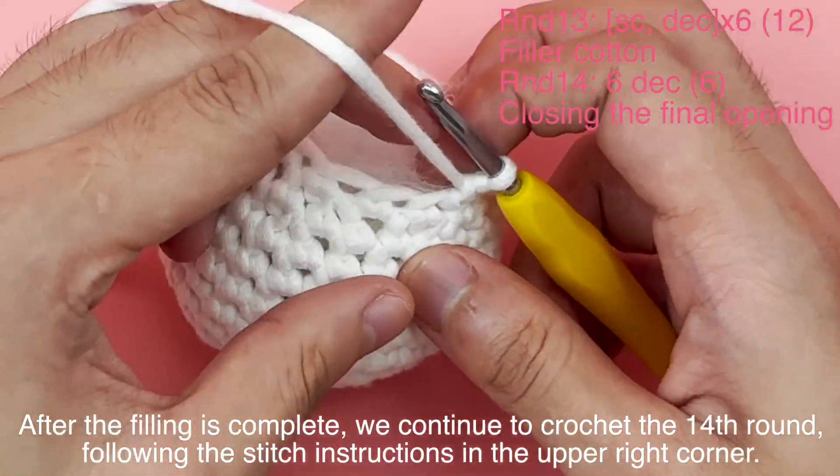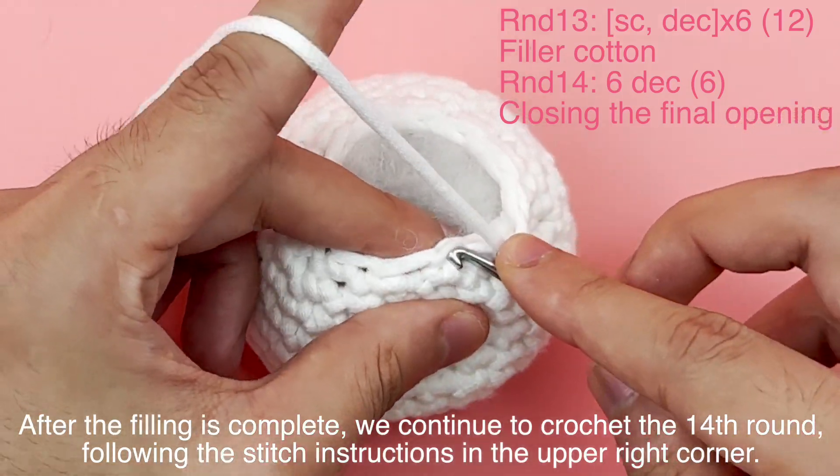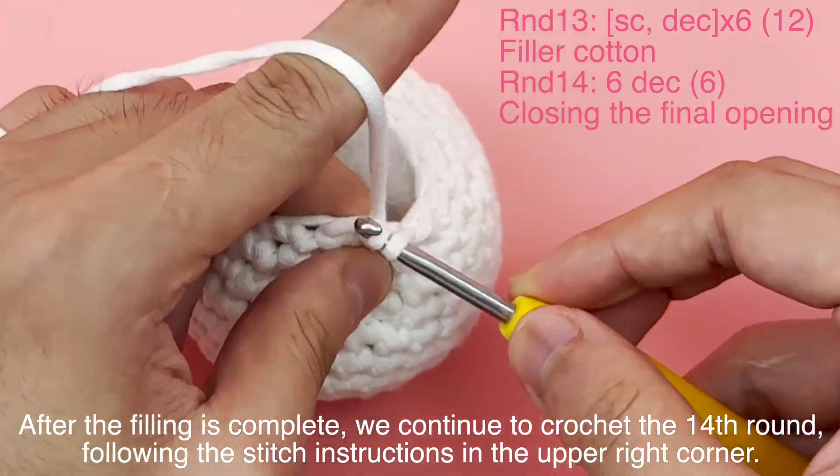After the filling is complete, we continue to crochet the 14th round following the stitch instructions in the upper right corner.